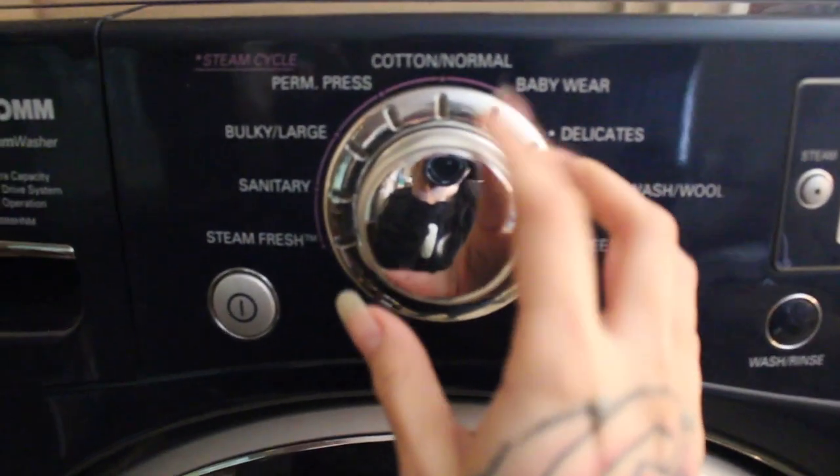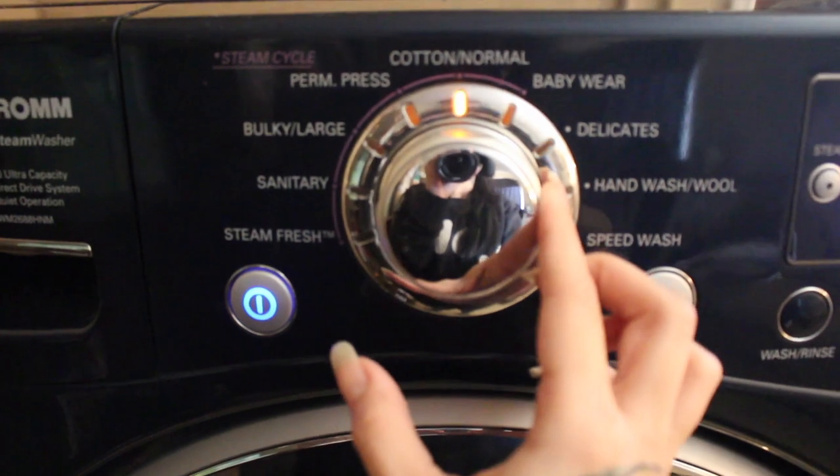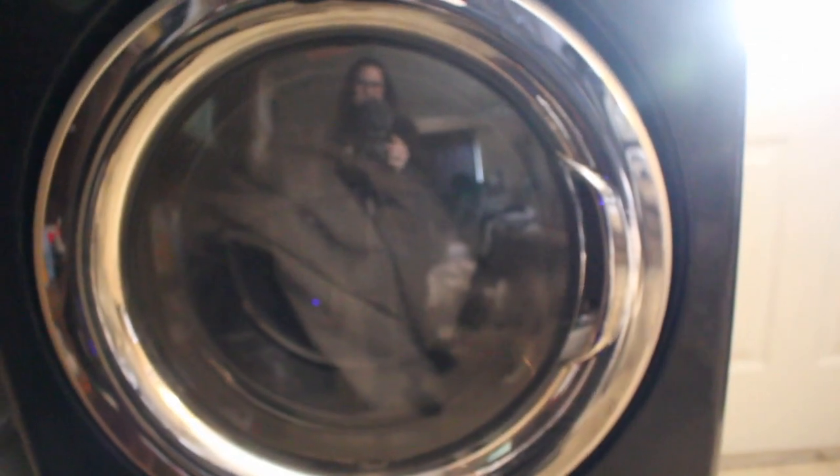Don't worry, it won't come out smelling like vinegar or get super sudsy inside your washer — you should be safe as long as you use the right amount. And then because it's a mattress cover and it's more delicate, I put it on baby wear. Whatever you do, just don't put it on super hot water — you want it on warm or cold, just never hot.